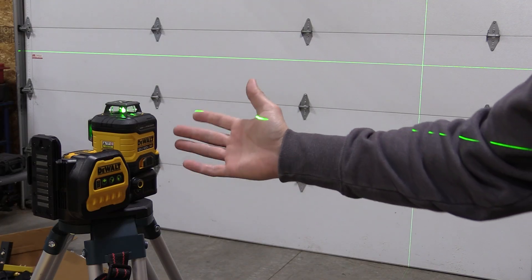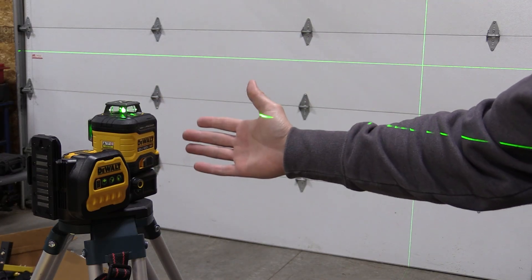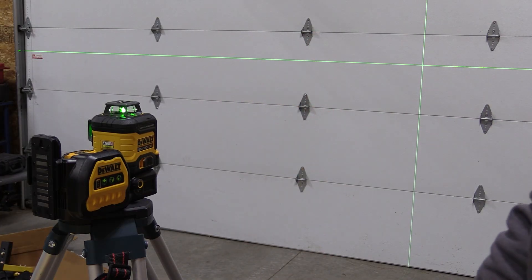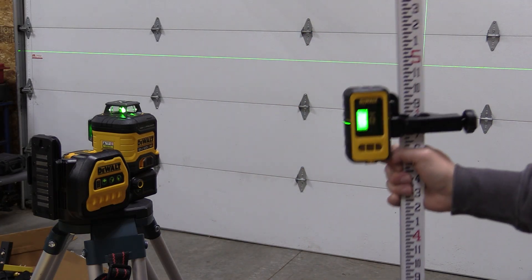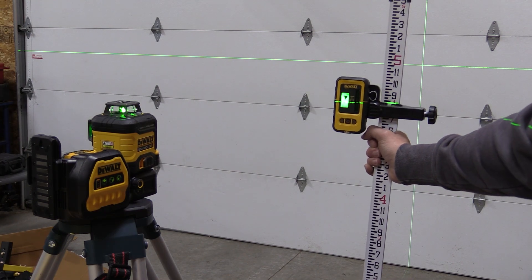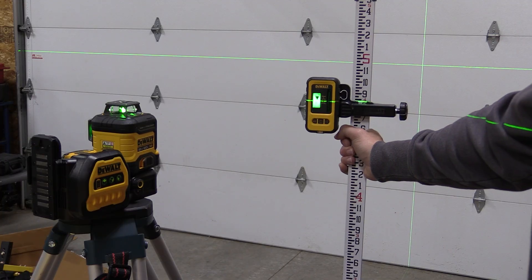From here it's very simple. As long as the laser is lit up and consistent, it is working and level. You're going to have a plus or minus one-eighth inch accuracy, so you could be off by about a quarter inch over 50 feet.